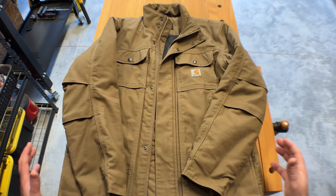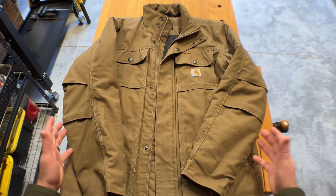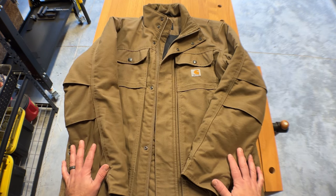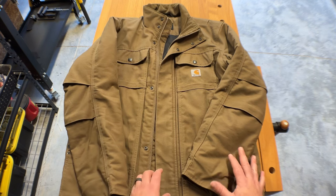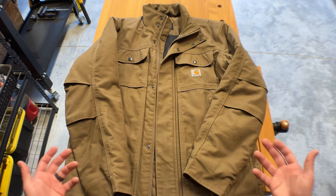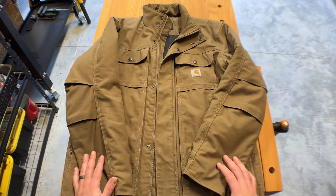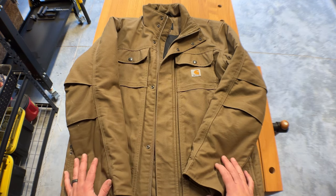I will say the one negative — not really to the jacket, but the sizing. This is what everybody complains about. For some reason, the sizing always runs large with these jackets. I usually wear a medium to large, and I initially got a medium — way too big — so this is actually a small.